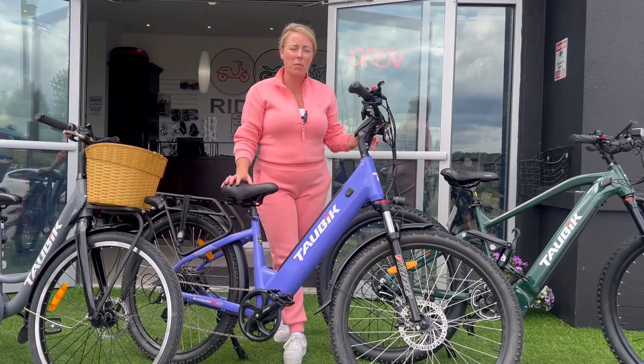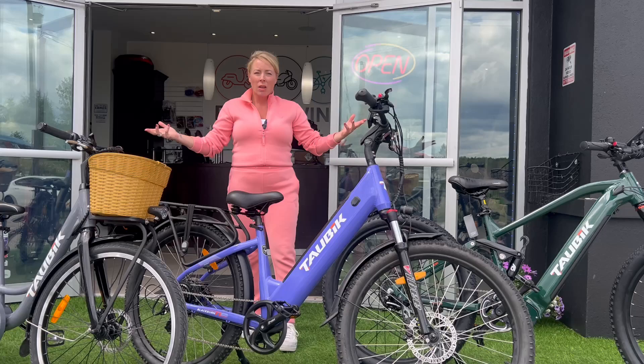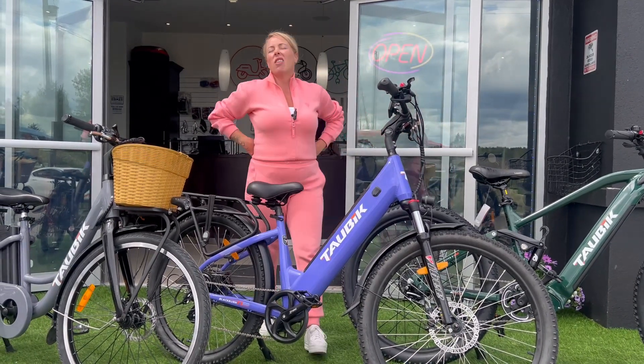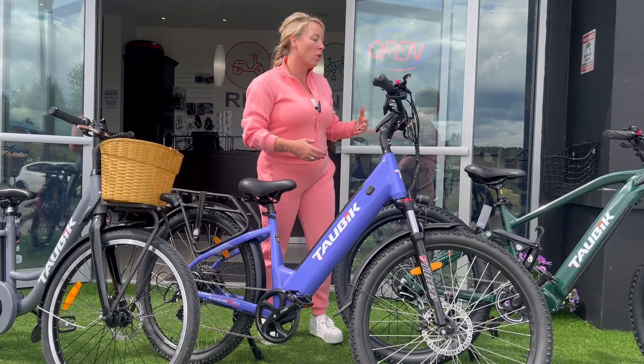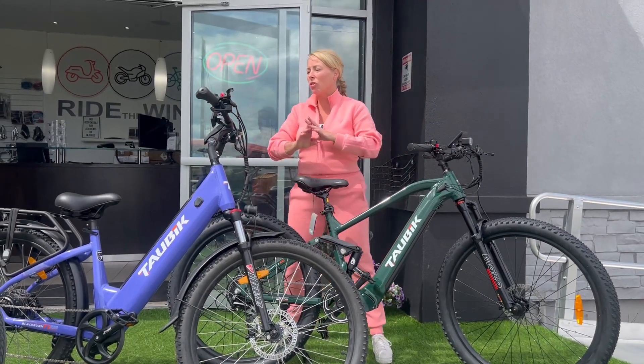That's why shopping online for bicycles is really hard — you have to sit on them and feel them. I can't tell you how many customers come here, sit on a bike, and say 'it just feels good.' It just doesn't matter — it's how it feels. Usually you have an idea of the style you want, like a step-through or a mountain bike, and then you can come here and test ride them.